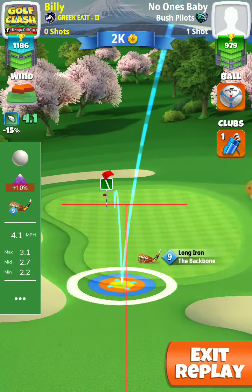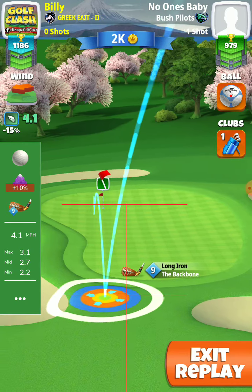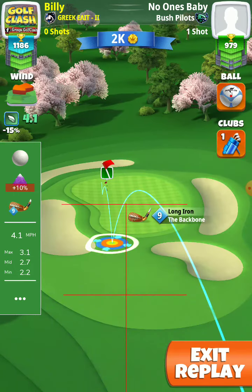First we put the blue ring touching the sand and the rough on the top for reference, and then we adjust the spin — it will be 3 back.